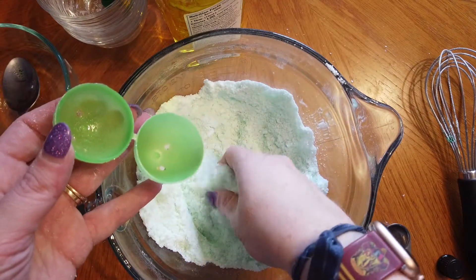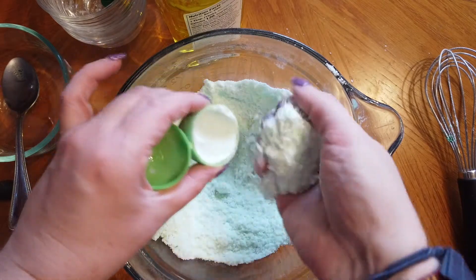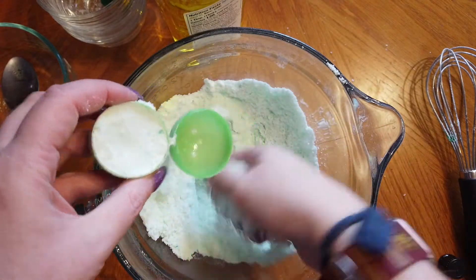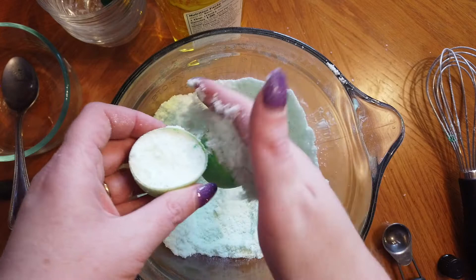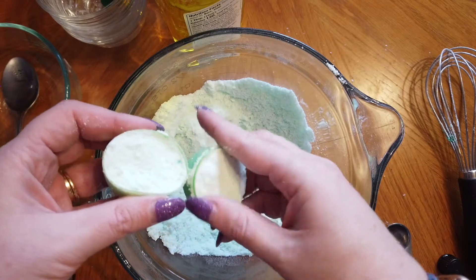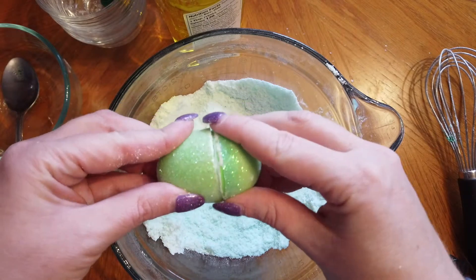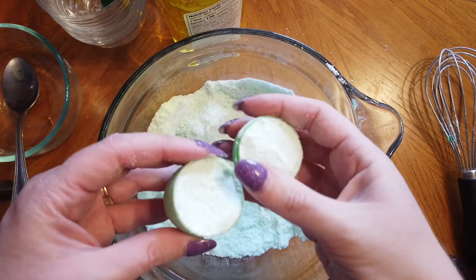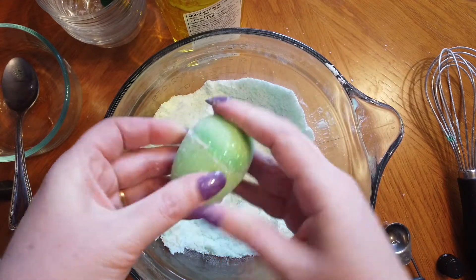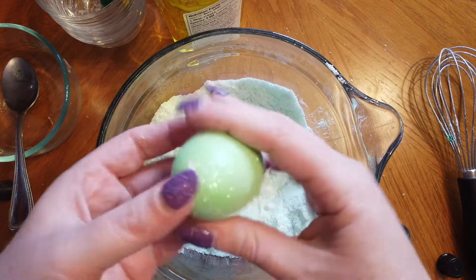Now I'm going to pack the mixture into each half of my Easter egg mold. You want to make sure you fill that up, but one half of your egg is going to go inside the other, so make sure you have a little less on the half that goes on the inside. Once I have that nice and packed, I'm going to put my egg together. I have a little bit too much, so I'm going to brush a little bit out and put that together. You're going to want to let these dry overnight before you try to take them out.